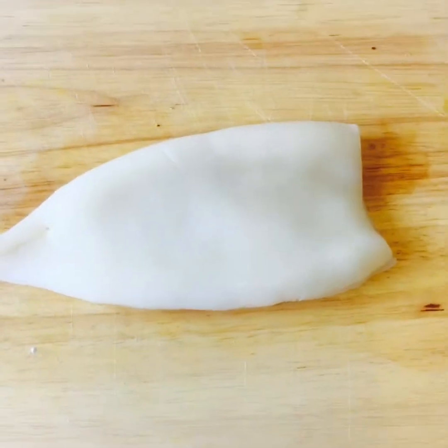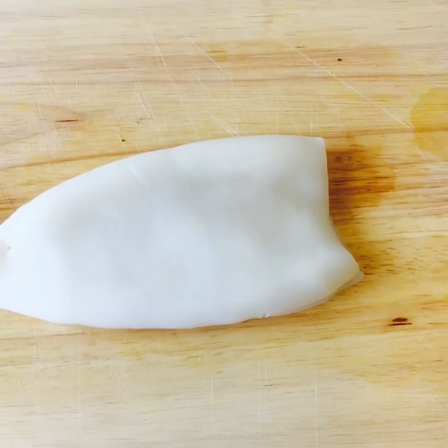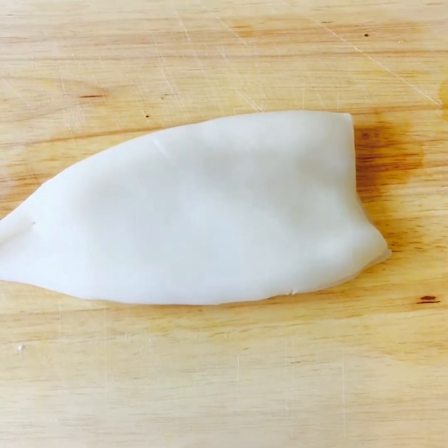Dear viewers, welcome to Murad's Kitchen. Now I'm gonna show you how to make tamarind squid. It's very easy and simple to do.